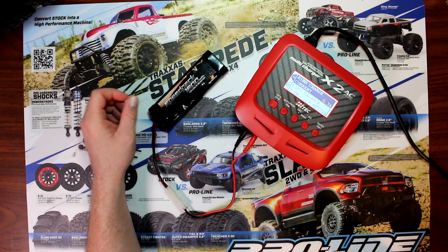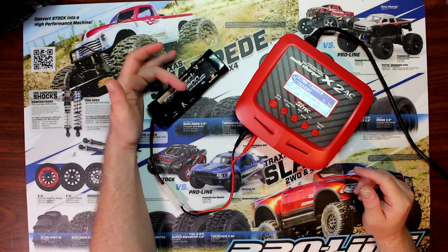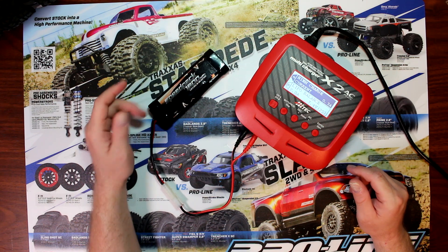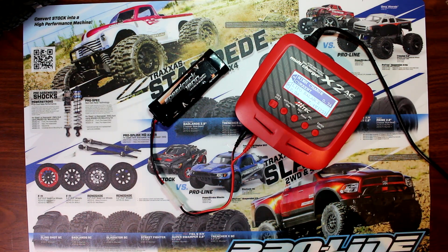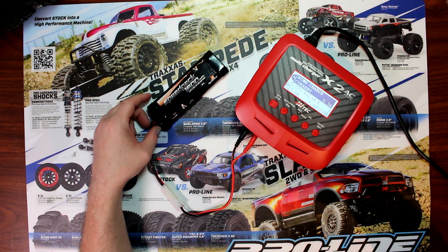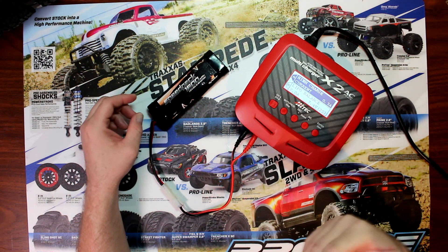Doing a cycle charge basically means the charger will charge up the battery, discharge it, then charge it up again and discharge it. You're cycling the battery to get rid of the degraded power and restore it back to the maximum it can take.